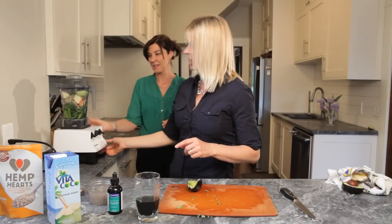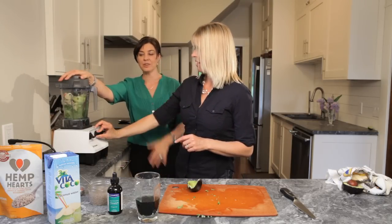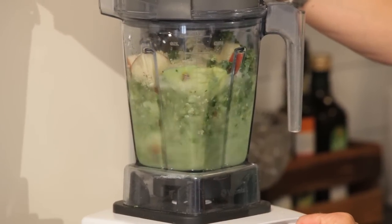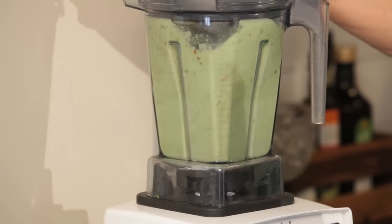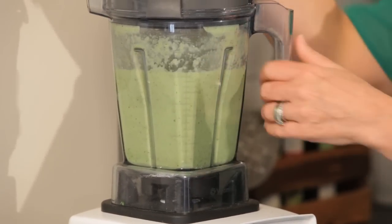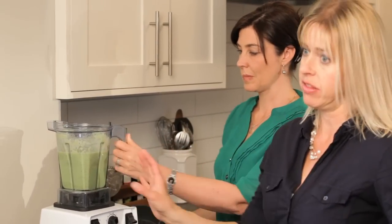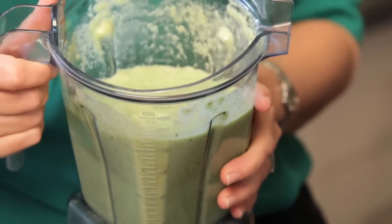So this is the super heavy duty Vitamix — this is going to blend everything up like crazy. Starting nice and slow. There we go. That was within minutes. You can let it go longer if you want. If you don't have a Vitamix and your blender's a little less high powered, then cut things up a little bit smaller and maybe add more liquid — that's what you're going to need.